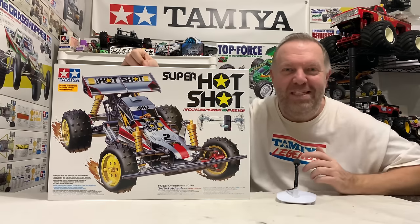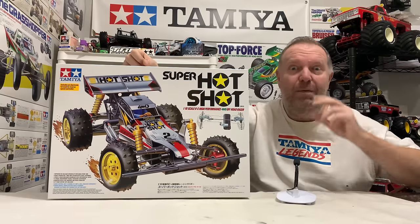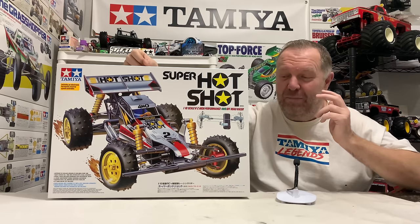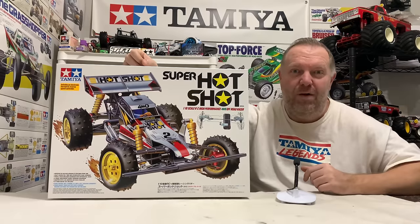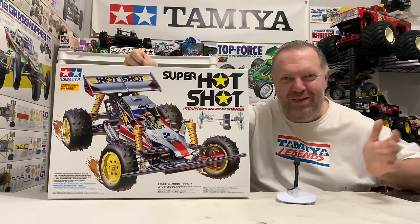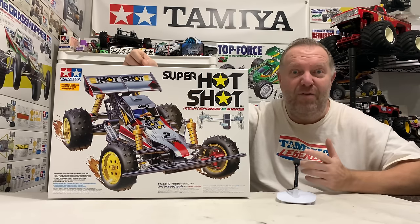That never made sense in my mind. Because if you know the original Hot Shot, it's got a mono shock front and back. Then, as I thought, the Hot Shot 2 comes out with a different box art scheme, dual shocks on the back, still single mono on the front. And then the all singing, all dancing Super Hot Shot comes out with yellow CVAs, dual shocks front and back, fully ball raced kit, and even came with a gorgeous Tamiya Technipower motor. That's how I thought about it. When I learned it was actually the second chassis and not the third, I was really disappointed. But I've never been able to shake that — so that's why I hold this kit in such high regard.